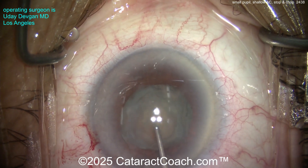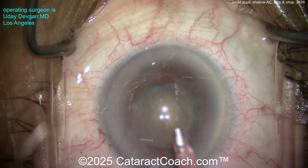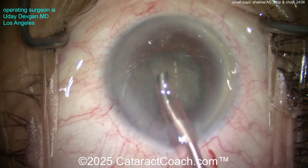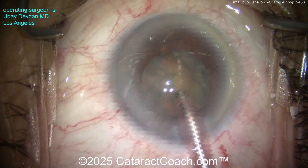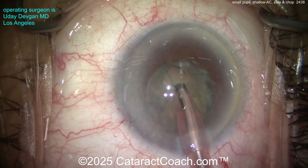Now we can do some phaco — in this case, stop and chop. Why? If I just chop it in half right now, each half would be about 50% of the total lens volume. But if I make a nice wide groove down the middle and debulk the central dense part of the nucleus, then when I split it in half, each half is maybe 45 or even 40%. So I'm going to do a stop and chop.